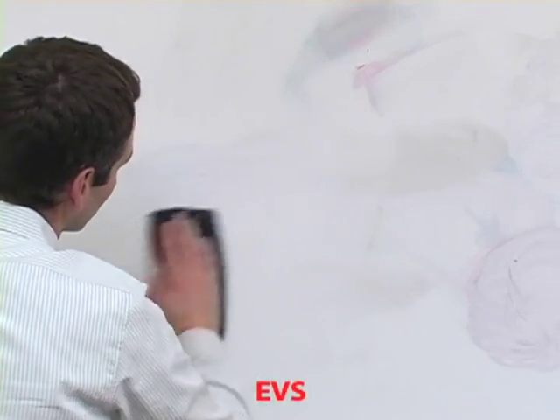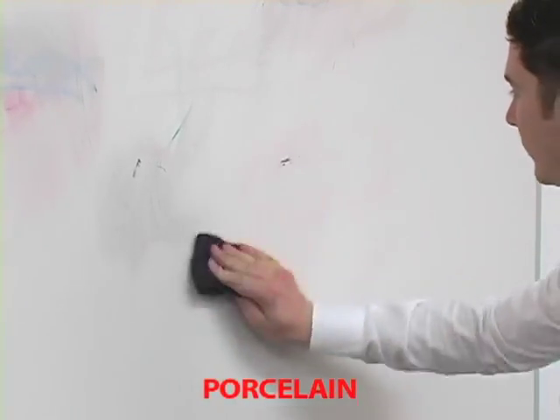Step 1: Remove all dry erase dust from the surface. A paper towel is fine.